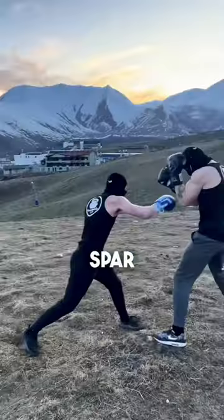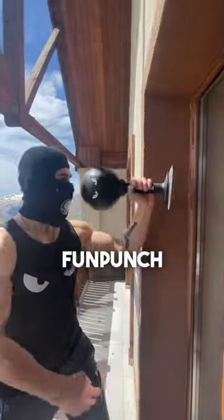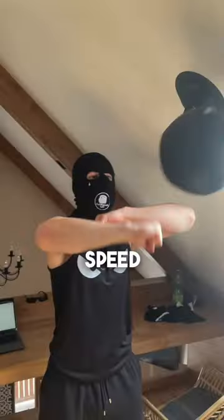Then, we proceed to spar. We try to go light, but it doesn't always work out. To finish, we go back to the Fun Punch Rage Bag and work on our hand speed and flow.